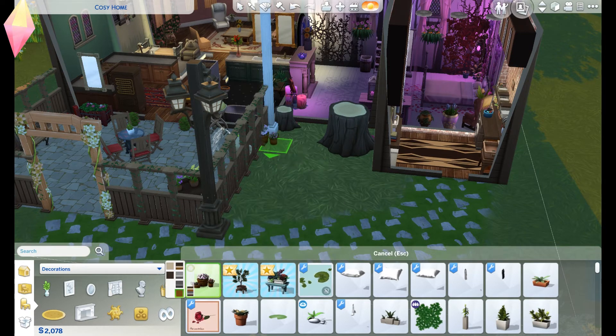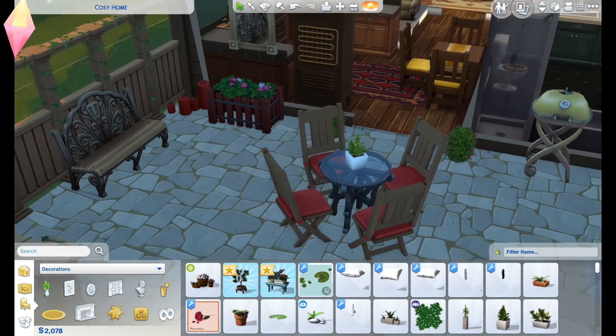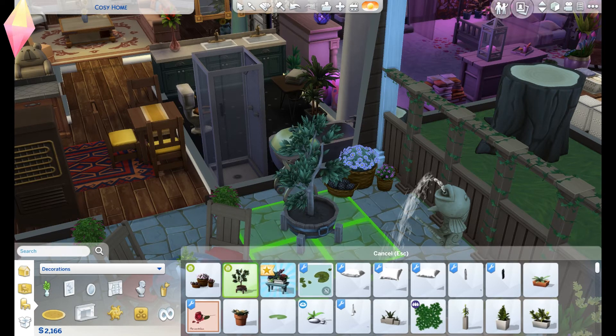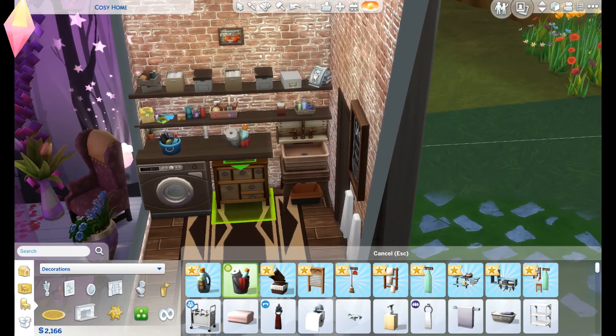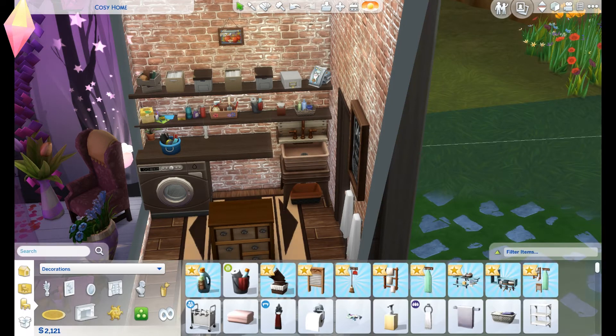Oh, these potpourri items - this is nice. As you can see there's a bit of a mismatched garden at the minute, but I just threw it together. Get rid of this rubbish bin and put these things here. What's this? Oh that's really cute as well - oh that's lovely, very shabby chic style. And detergents - I think all these things just make a house so much more homely. Oh no, do you ever get that where it snaps to the grid underneath? Let's move it the other way.